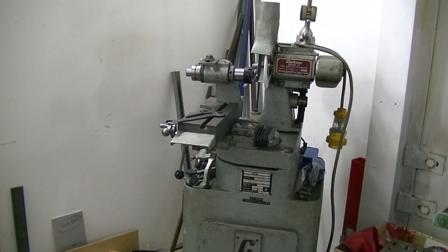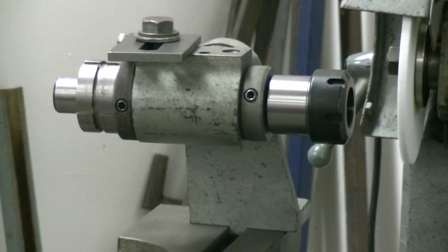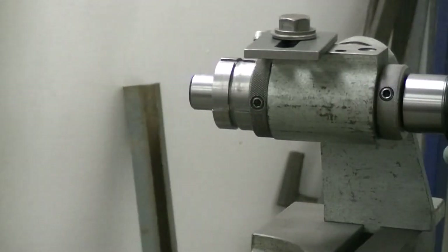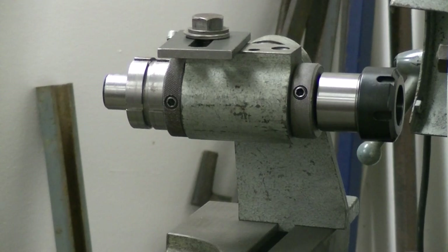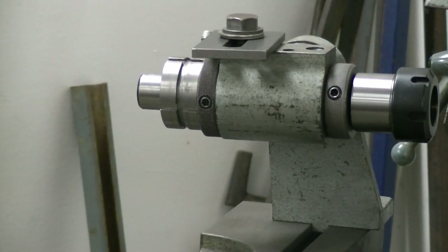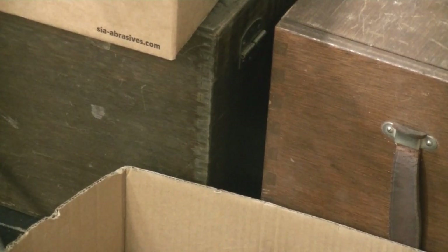I did want to start these grinding videos with simple items, but the countersink job presented itself. I will be putting more up in the future — for instance, a homemade head to do countersinks and taps, a bit of an adjustment of a Clarkson bracket, and an ER32 collet chuck with a cam plate up on top. I also have good accessories for the Clarkson grinder, and in a box down there we have a spiral flute grinding attachment that will be in a future video.